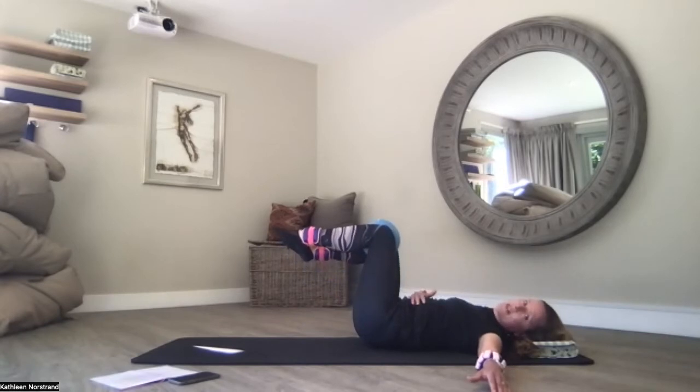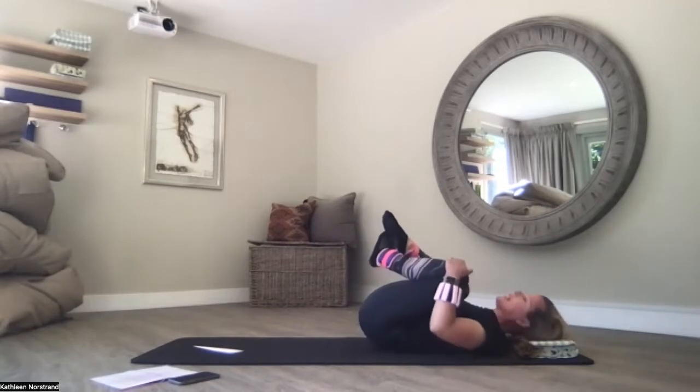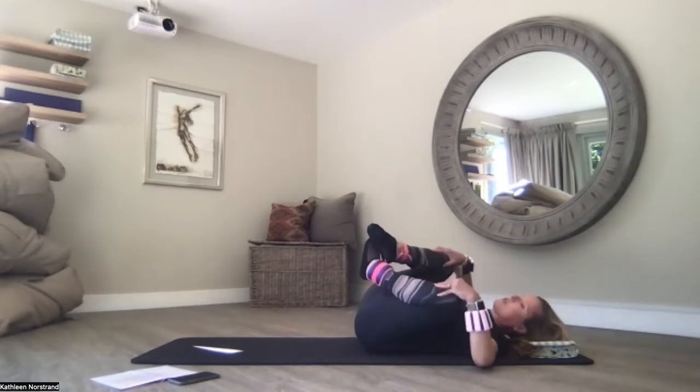Pull the belly button to the spine, melt the ribcage into the mat. Drop the ball, hug your knees to your chest, and rock from side to side, crossing your ankles, pulling your knees apart if you can. And back into supine.